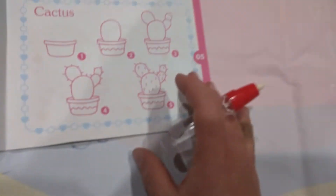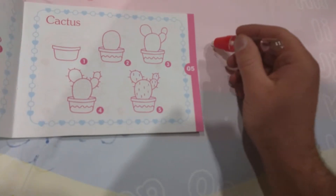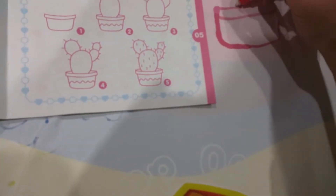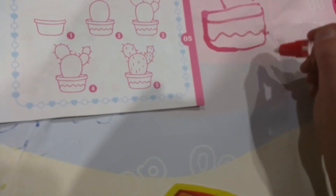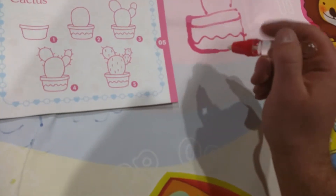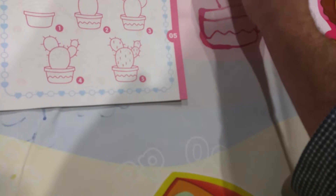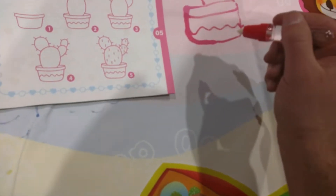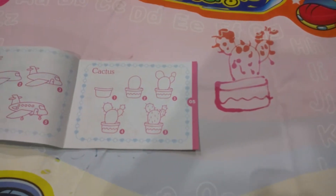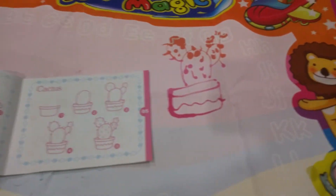Right here we're looking at the cactus picture, so we're going to try to make that. You see how this is just using water. So that's basically the cactus. Did a sloppy job obviously, but with practice you can get better at that.